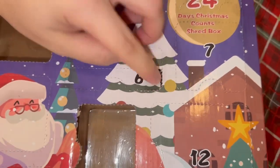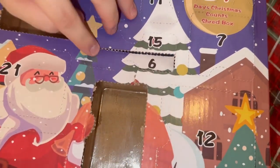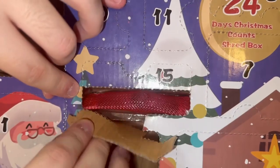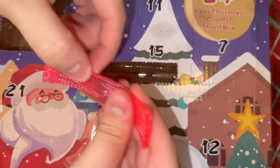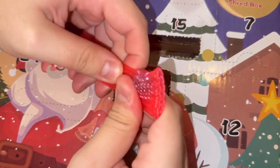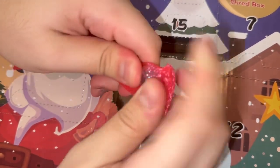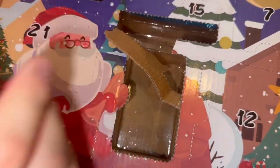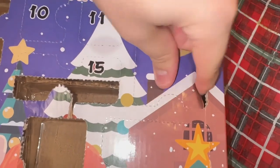Day six — I feel like that's gonna be a marble mesh because it's long. Yes! We got a pink mesh and marble. I've been obsessed with mesh and marble — look what you can do, you can just take off the marble and put it back!